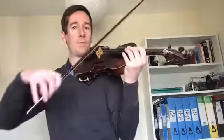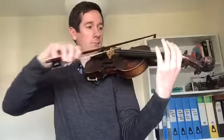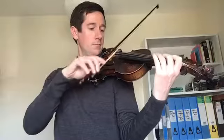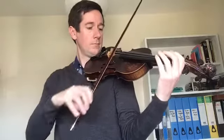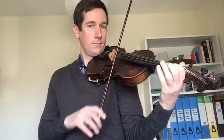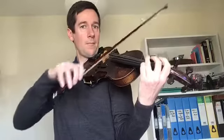Let's have a go together. One, two, three, four.